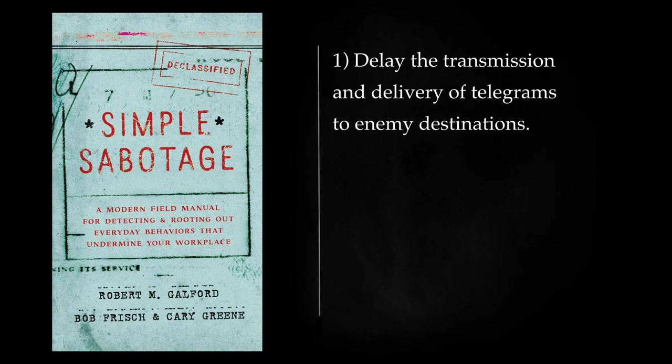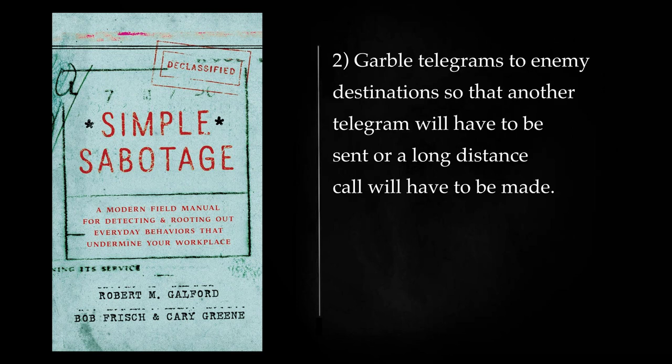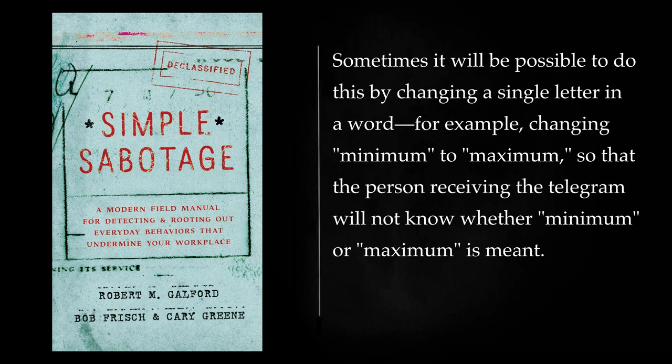Telegraph: Delay the transmission and delivery of telegrams to enemy destinations. Garble telegrams to enemy destinations so that another telegram will have to be sent or a long distance call will have to be made. Sometimes it will be possible to do this by changing a single letter in a word — for example, changing 'minimum' to 'maximum,' so that the person receiving the telegram will not know whether minimum or maximum is meant.